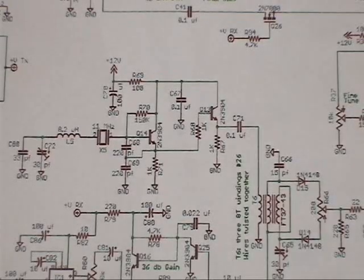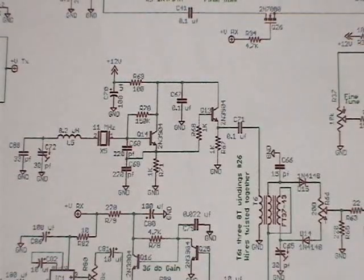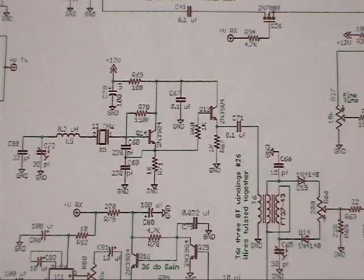We're going to troubleshoot and align our kit in a systematic process. It's much easier to start with the transmitter because usually the levels are bigger and they're easier to set up as a standard reference. The first place we'll look is to work from the microphone input and output towards the power amplifiers.